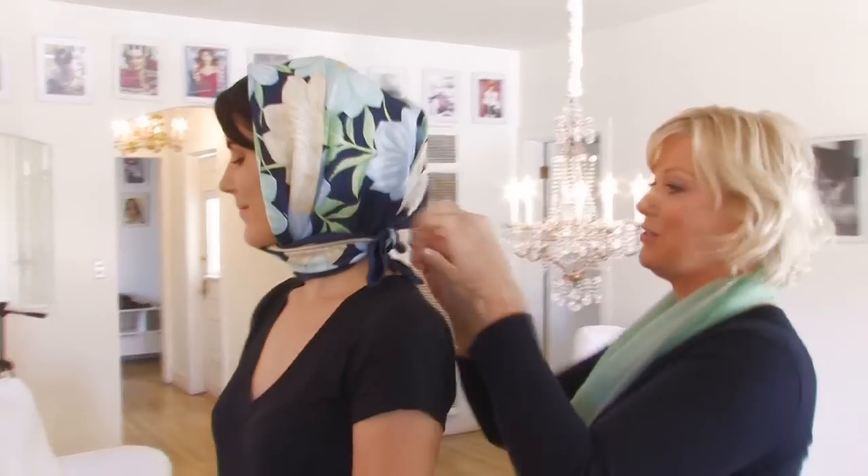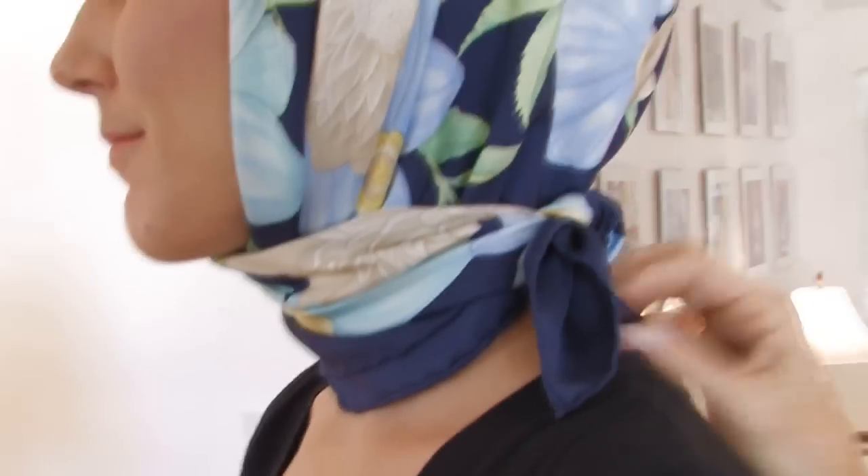It keeps the hair together — the windswept, lovely look — with a fabulous pair of glasses and you're good to go. Very, very easy to do.